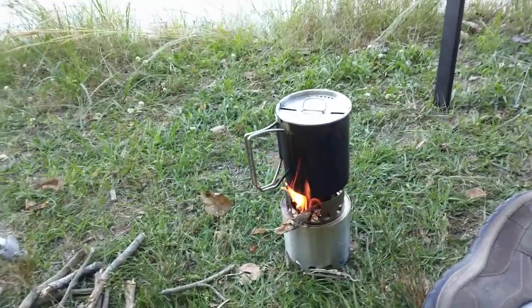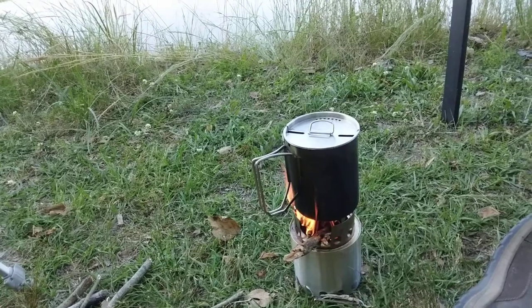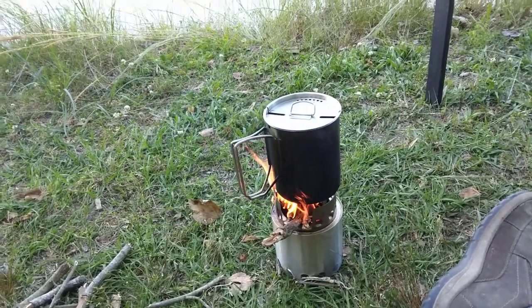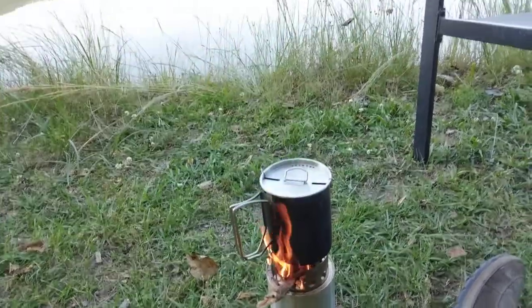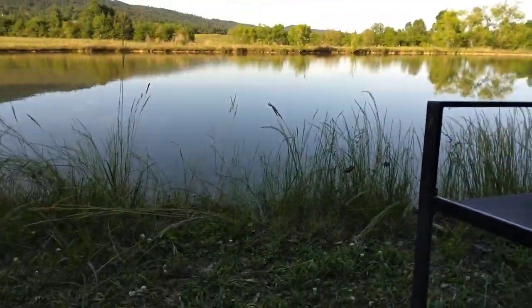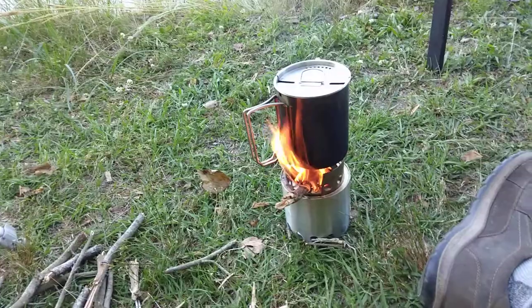I've done no fishing yet, but after I get some water cleaned I'm going to let this cool and I'll have some water to drink. I'll probably have a sandwich for supper tonight and just hang out, listen to the crickets and frogs, and the sound of night in the country. It's one of my favorite parts of camping.